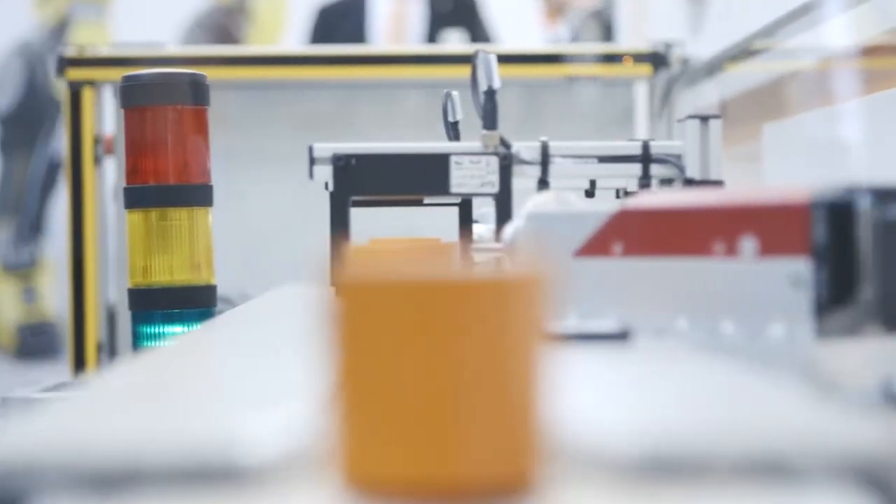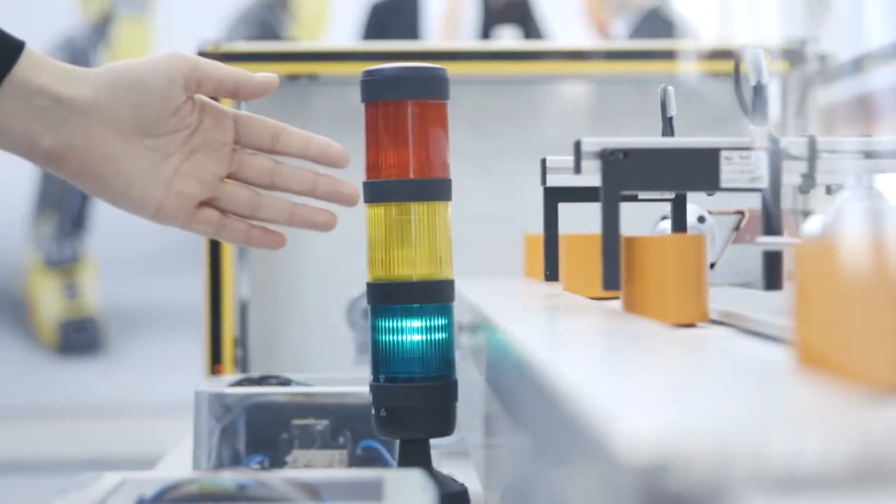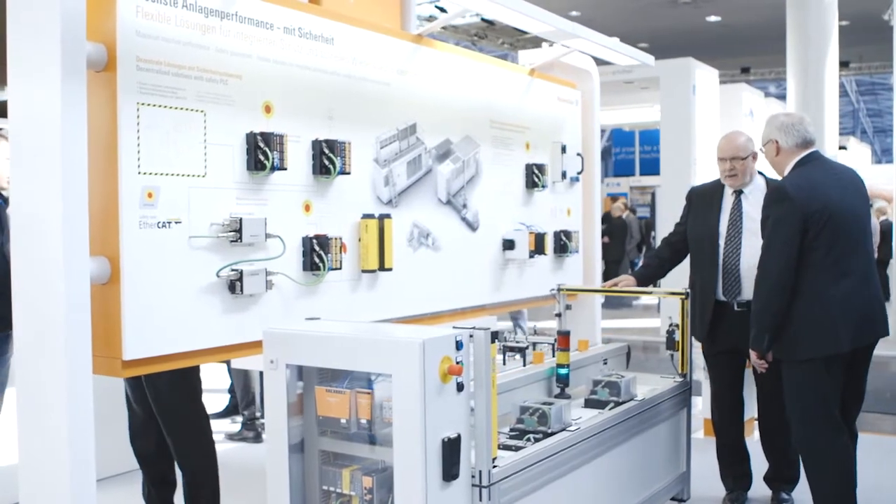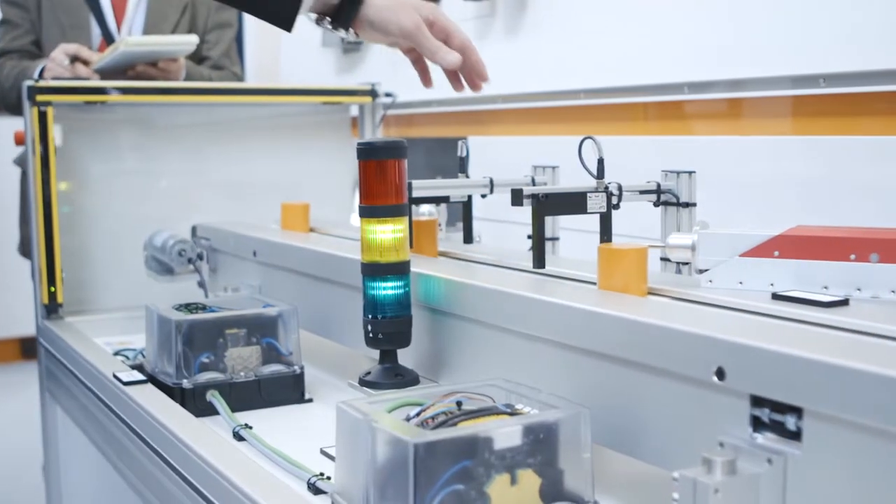The safe running of machines and the reduction of emergency stops is really important for all machine builders all over the world. Uremote safety modules give us the possibility to restart the machine in a very short time.